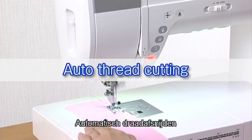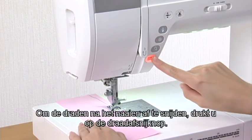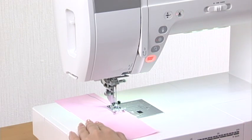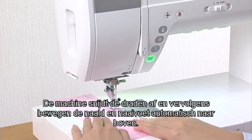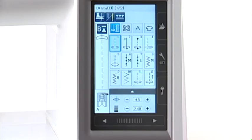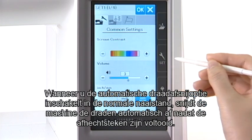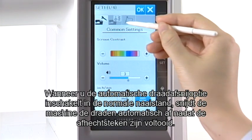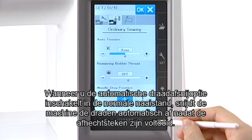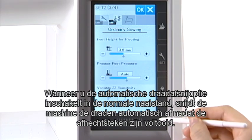Auto Thread Cutting. To cut the threads after sewing, press the thread cutter button. The machine trims the threads, then the needle and presser foot move up automatically. When you turn on the auto thread cutting option in the ordinary sewing setting mode, the machine trims the threads automatically after the locking stitches are finished.